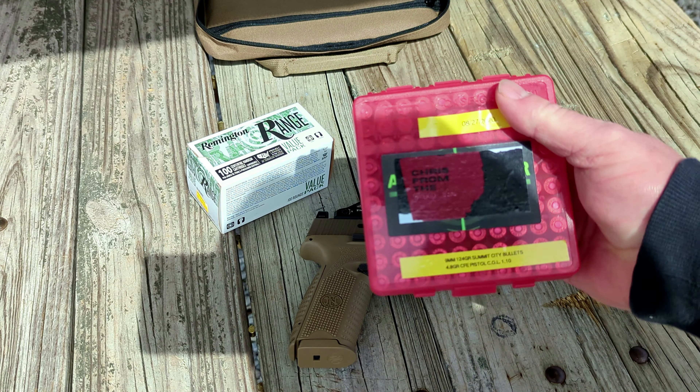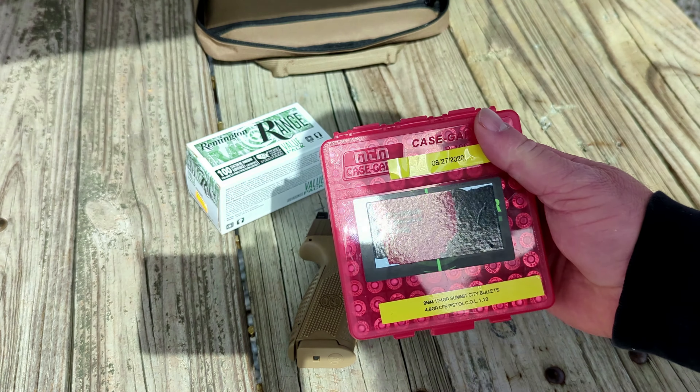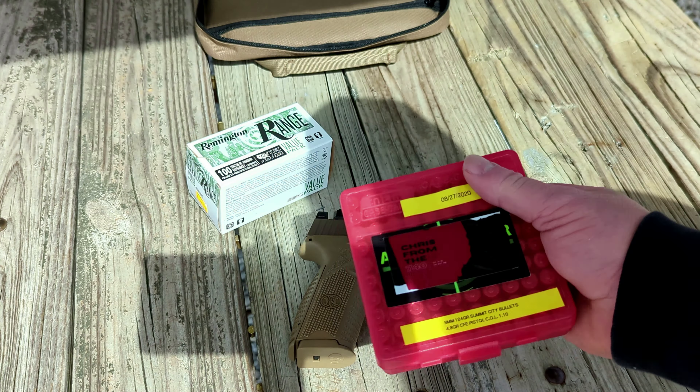The ammo we're going to test today: we've got some 115 grain Remington range ammo, just the bulk pack. I also brought out my reloads — these are Summit City 124 grain bullets sitting on top of 4.8 grains of CFE pistol. We're not going to shoot any hollow points through it today. We've already done an extensive review and unboxing on this gun, so today we are strictly testing the Apex trigger.